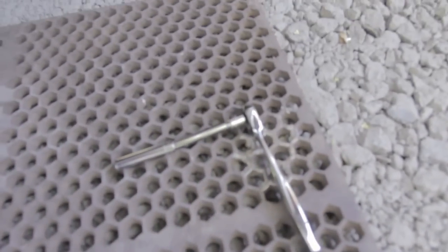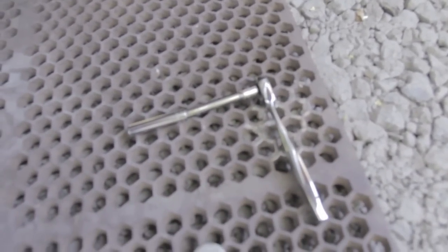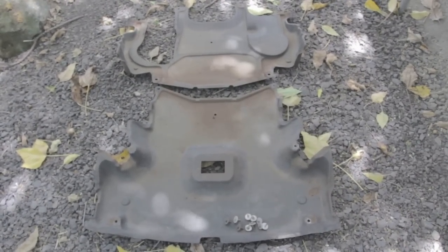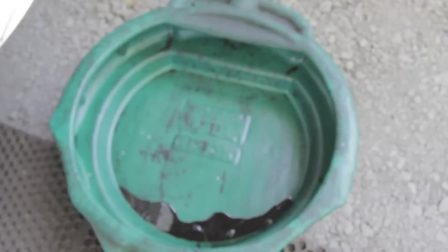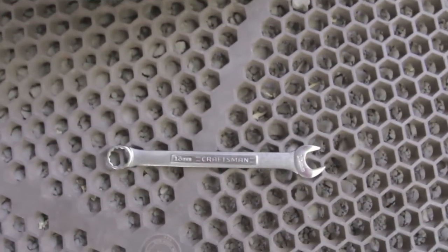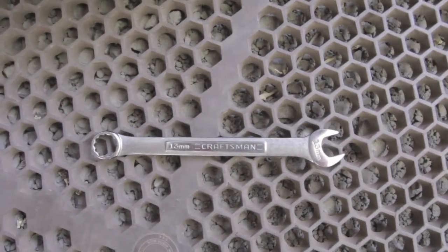The splash shield is secured by 8-millimeter bolts, so I'm using a little 8-millimeter ratchet. You can see both shields that were under the vehicle. Now I need an oil-catching pan and a 13-millimeter wrench.